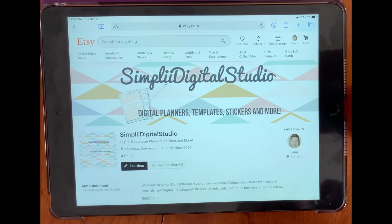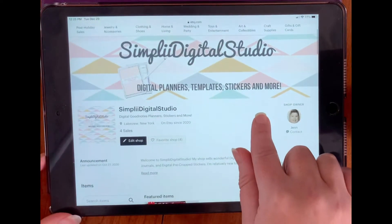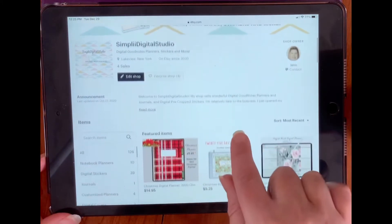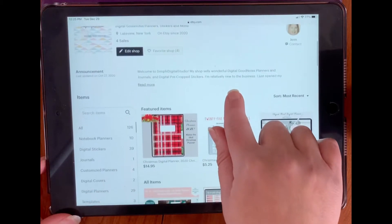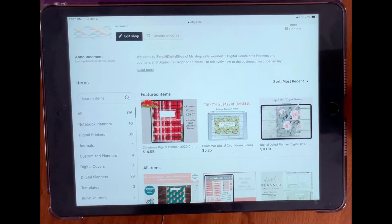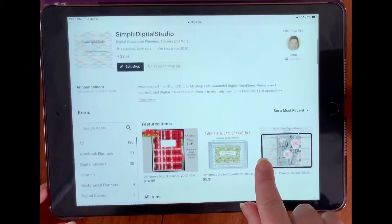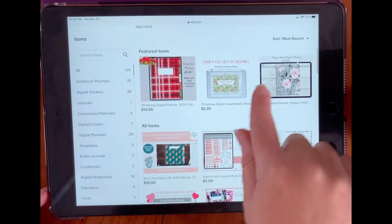Before we start, I would like to give you a sneak peek at my Etsy shop. Just in case you haven't heard of it before, it's Simply Digital Studio. It's a fairly new shop and I have a lot of listings right now that you can come check out. My shop is Simply Digital Studio — digital planners, templates, stickers, and more. Inside my shop I have featured items: Christmas Digital Countdown and an Elegant Digital Floral Planner. It's 2021, and all my other items are posted along the side here.